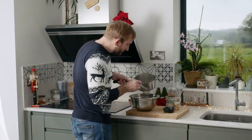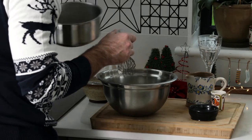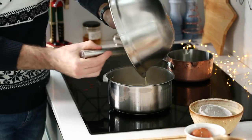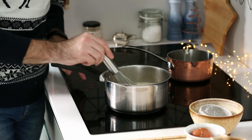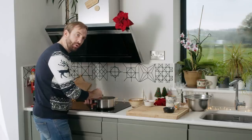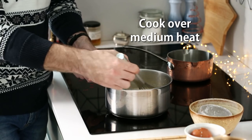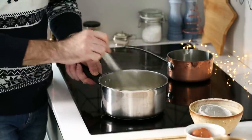Once the milk comes to a little simmer, pour about half of it onto the egg mixture and whisk it all together, then straight back into the saucepan. Once it goes back on the heat, turn it down a little — you don't want it to catch. Keep stirring continuously once the eggs are in there; you don't want to scramble them. Be patient — the temptation is to turn the heat up, but just take your time on a medium heat, standing over it and keeping it moving.